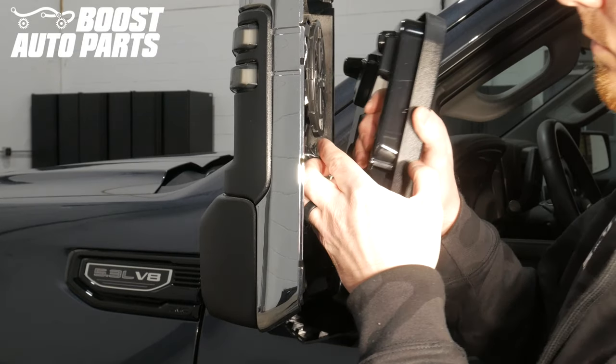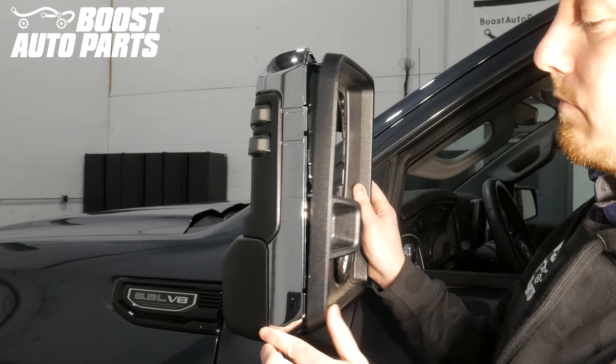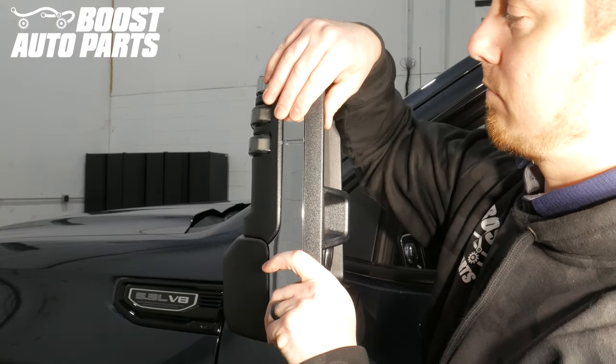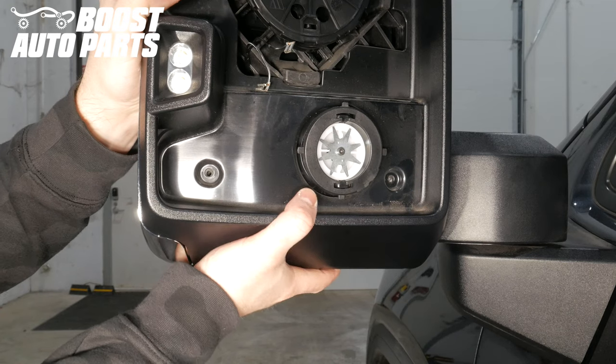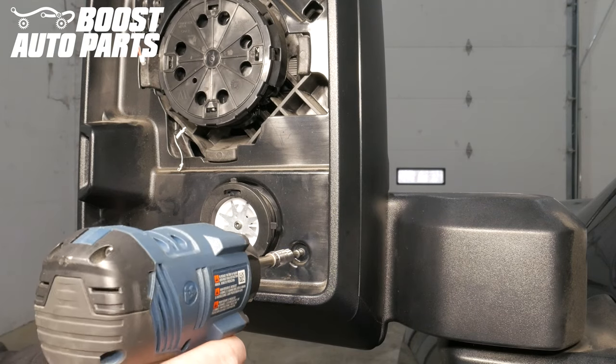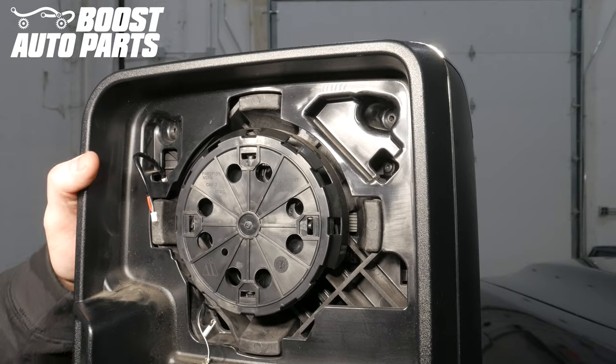Plug in the rear cargo light, making sure that the lower cap does not fall off, then bring the front shroud into position. There are retention clips at the bottom — firmly press on them to engage the front shroud into the mirror assembly. Replace the 4 T15 screws holding the front shroud onto the full mirror assembly.